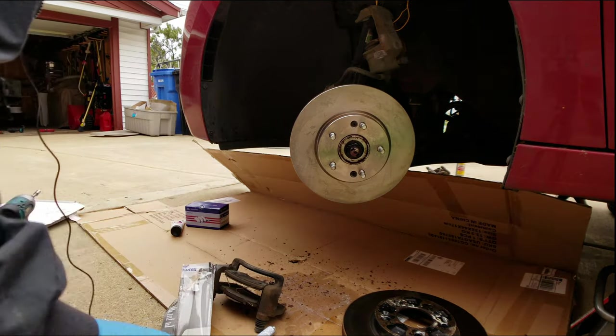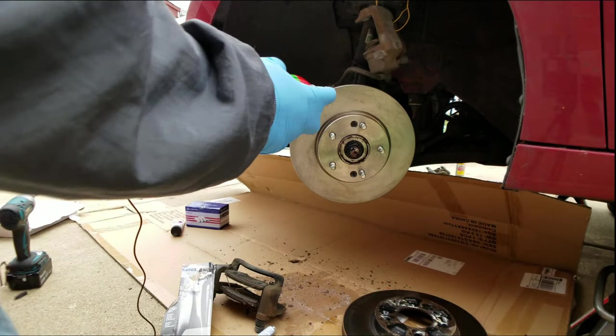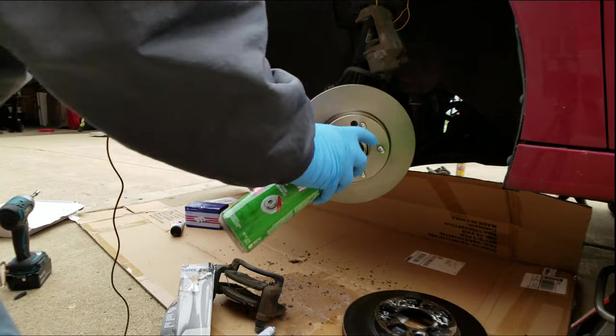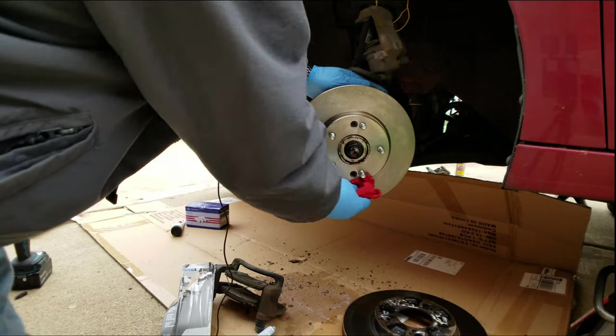Since we were playing around with anti-seize on this brake rotor, let's give it another spray of brake cleaner real quick. We want to make sure we don't have anything that's going to cause any type of slippage on the brakes.